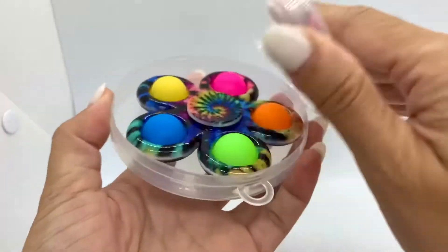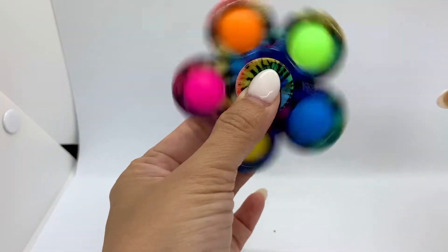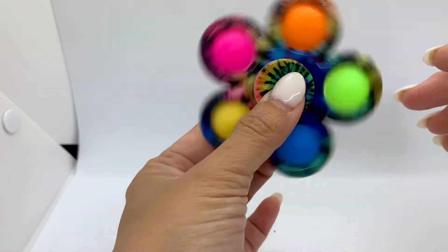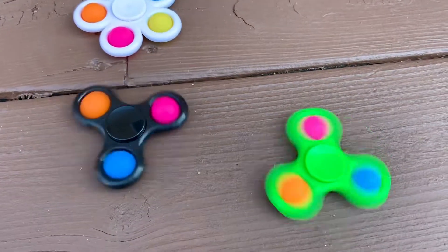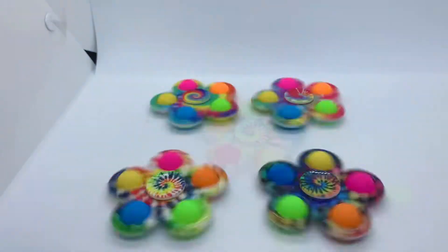These are the tie-dye pop bubble fidgets, or you can also call them simple dimple — simple dimple spinner, tongue twister! Each fidget is made from safe and durable material. Did you know that these are washable?